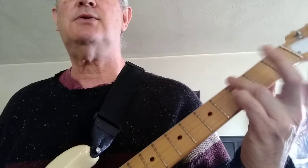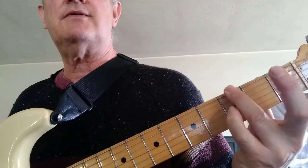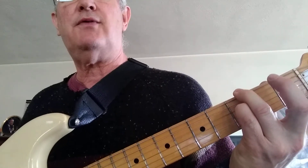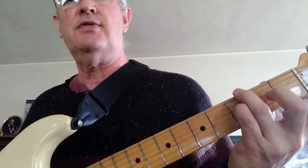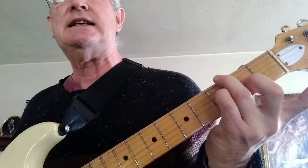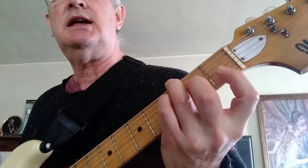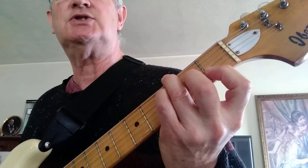The next chord is going to be an F slash G. When you see a chord like that, it means it's an F chord with a G in the bass or the lowest register. So how we're going to play that: third finger third fret sixth string, fourth finger on the fourth fret fourth string, second finger on the second fret third string, and we're going to lay our first finger over the top two strings.